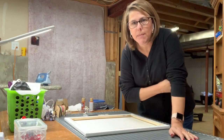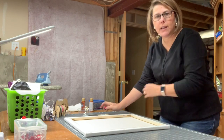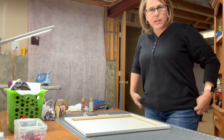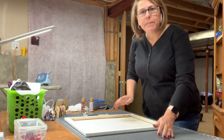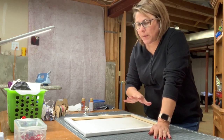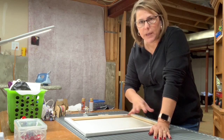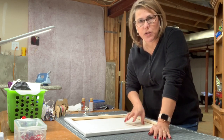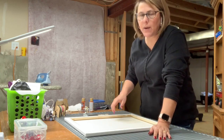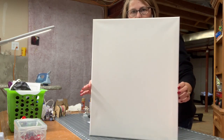Hi everyone, welcome back to the Crafty Author. We're going to be working on a gift I'm making for one of our clients as a closing gift. We're going to be using a Cricut machine. I'm going to show you what we do ahead of time, and then tomorrow when this has had 24 hours to dry, I'll show you what we'll do next with the Cricut machine. For now, we're going to paint this 16 by 20 canvas.